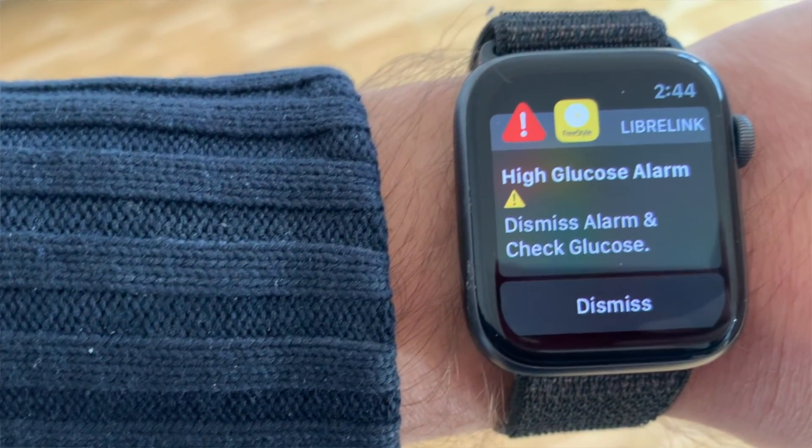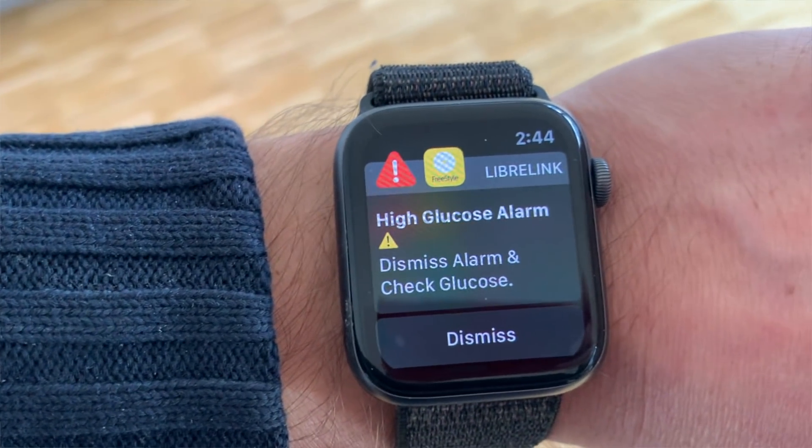The fourth reason many people stay away from Freestyle Libre sensors is alarm fatigue that the Freestyle Libre 2 gives you. A lot of people find it challenging to deal with constant alarms telling you that your blood sugar is too high or too low, waking you up at night and ruining your sleep. And so they just turn the receiver off or avoid the sensors completely.